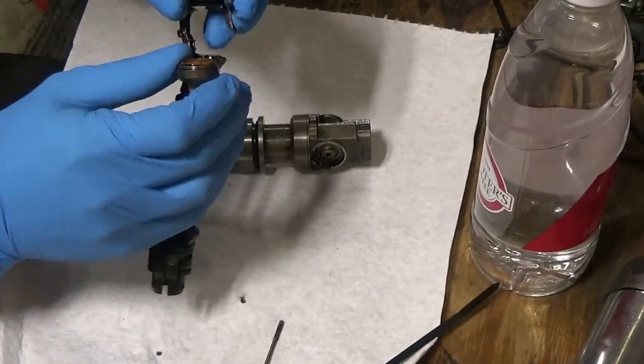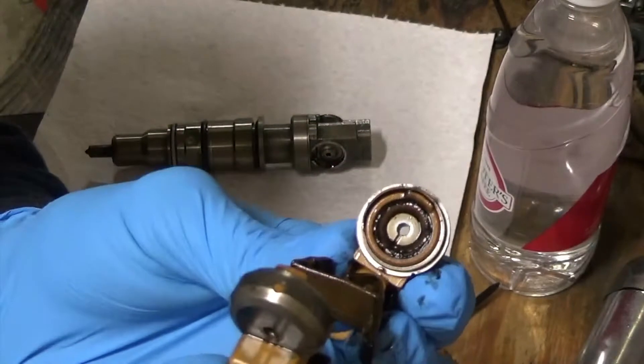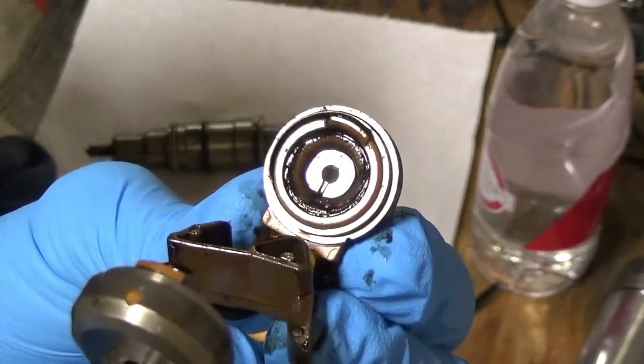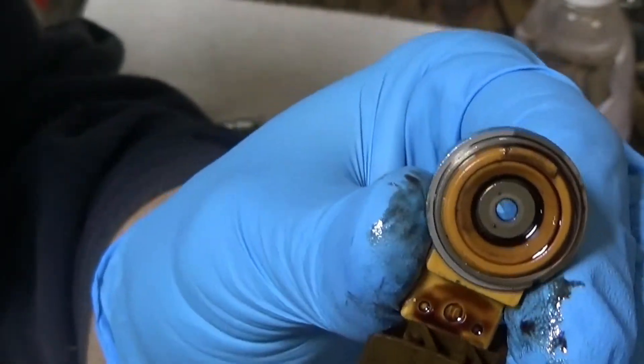Then I start looking at my coil. If you see here, you can see that coil is burnt. Look at this other one — and it's fine. So that's the culprit.